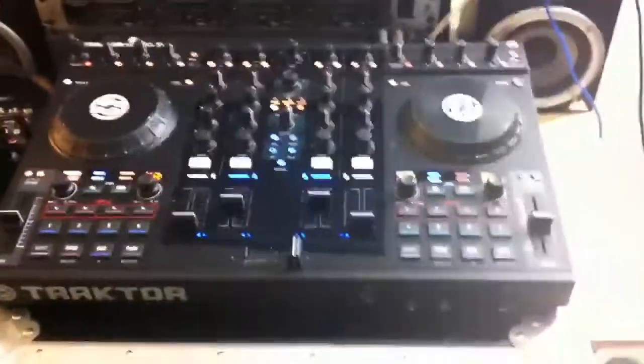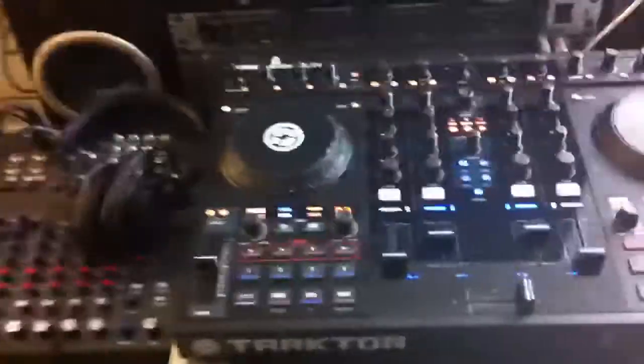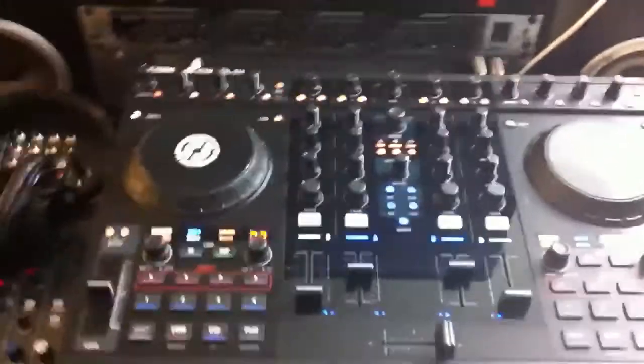What's going on YouTube? DJ K coming at you with a quick video. Yes, I do have the Tractor S4 set up and ready to go. I've been messing with it all day.